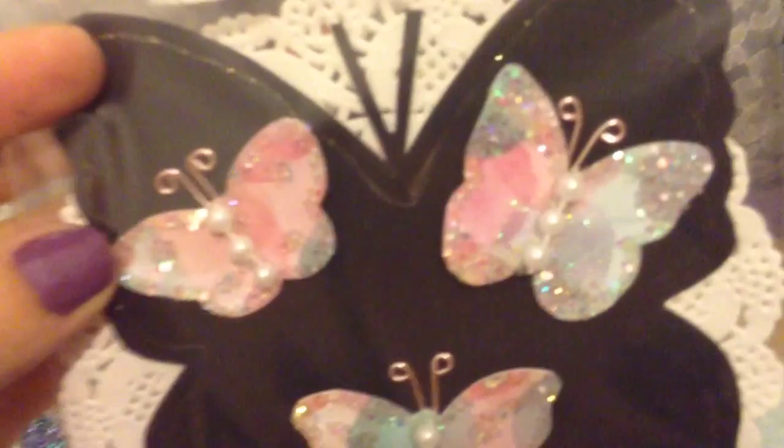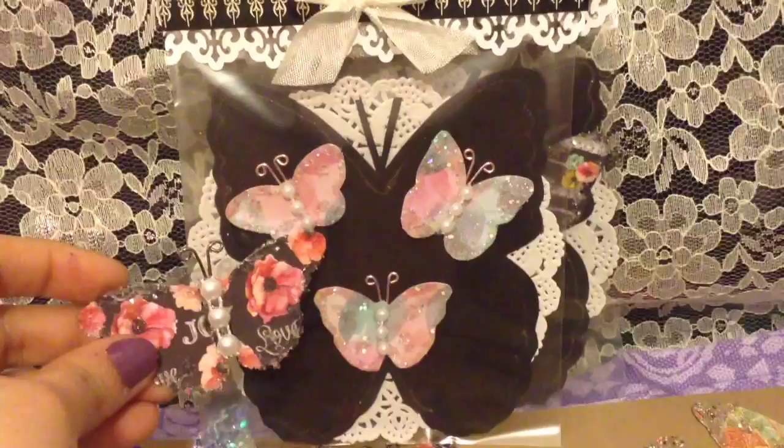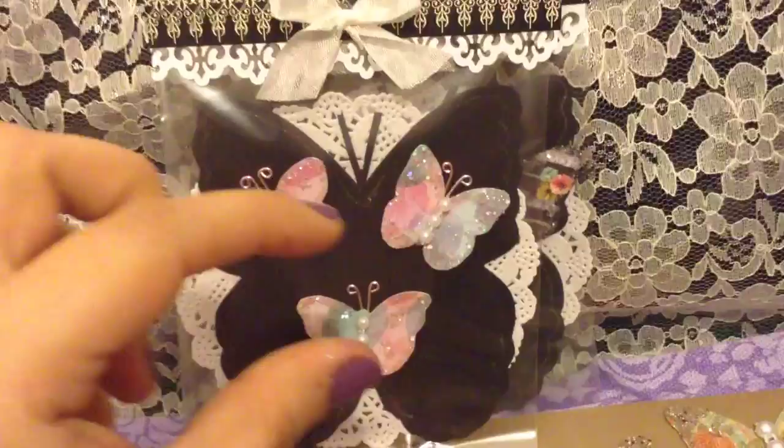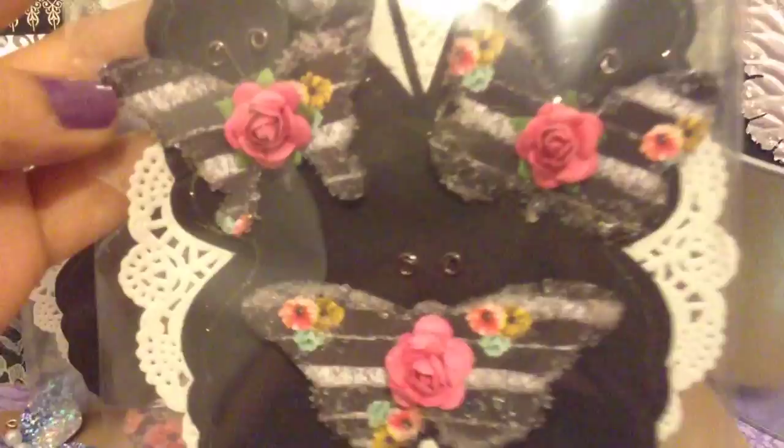I also did these tiny ones — I don't have small butterfly dies right now, so these I actually hand-cut myself. These are a bit smaller compared to the larger ones. You can see I hand-cut these myself because I wanted some smaller ones too. They're gorgeous — you just use the papers you like and make them match your projects.